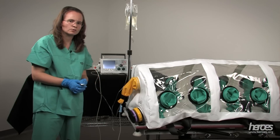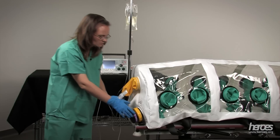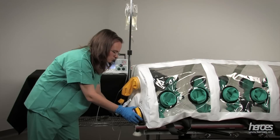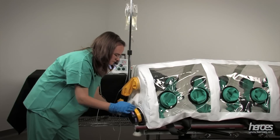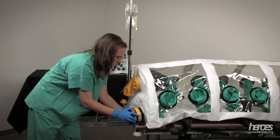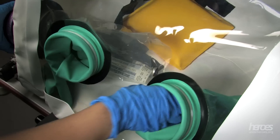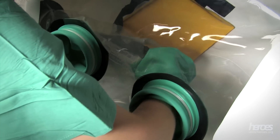There is another access port that is only available on the head end of the isopod. This is a small pass-through that is covered by a yellow cap. We can remove this cap, insert our small items, and put the cap back on. Once the items are inside, the care team can retrieve the items from the sleeve.